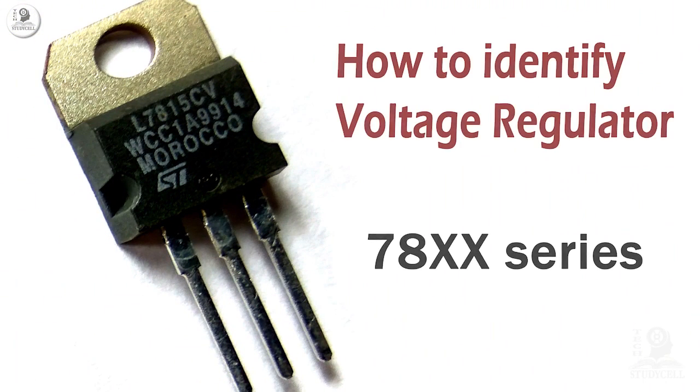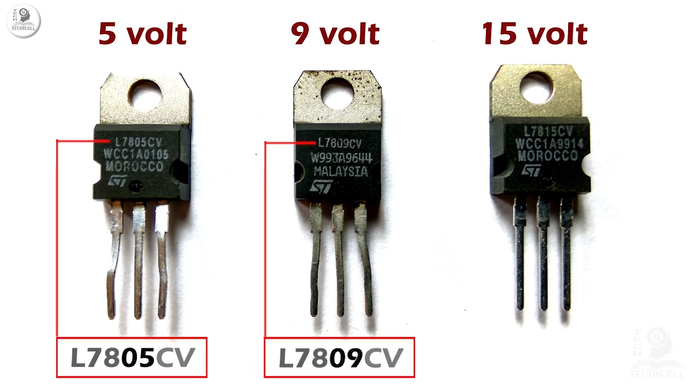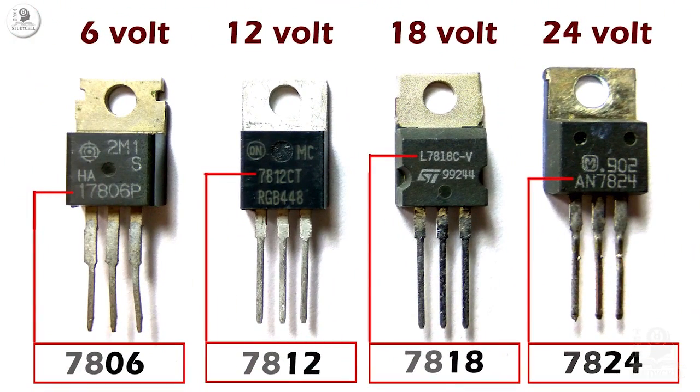Now how do we find the output voltage of a voltage regulator? Most voltage regulators begin with a few letters, then 78, and then have 2 digits which indicate the output voltage. So here I have the L7805CV where '05' indicates it's a 5V regulator. Next the LM7809CV where '09' indicates a 9V regulator, and on the right we have the L7815CV where '15' indicates a 15V regulator. Thus we can easily identify the output voltage of different regulators of the 78 series — from 5V to 24V — just by reading the part number written on it, as you can see on screen.